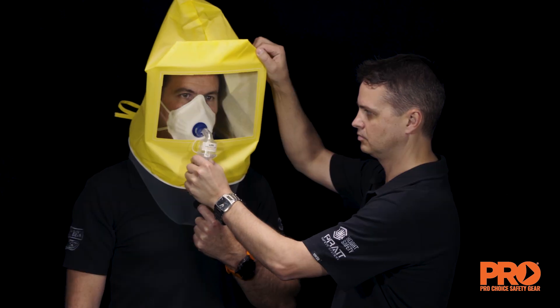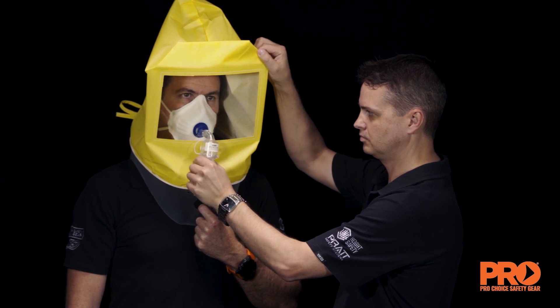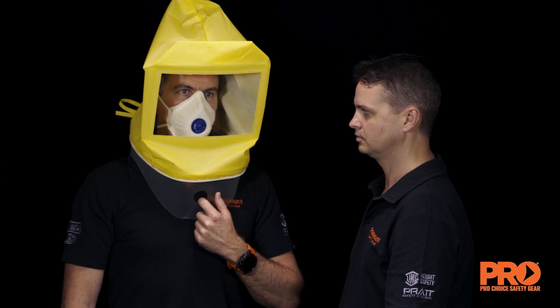The test is terminated at any time a bitter taste of aerosol is detected by the subject, as this indicates an inadequate fit. Wait 15 minutes and perform the fit test again. Repeat the fit test after redonning and readjusting the respirator.